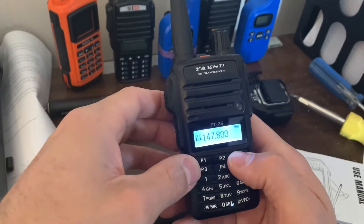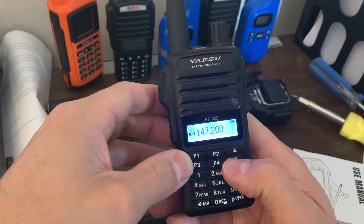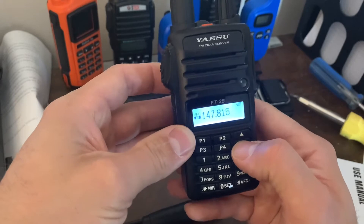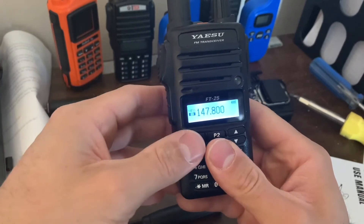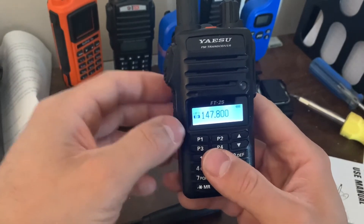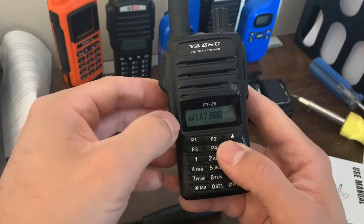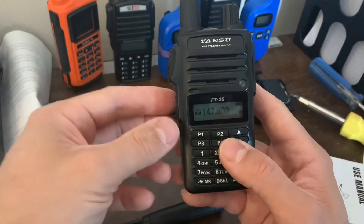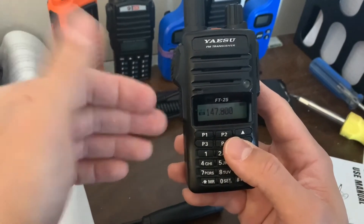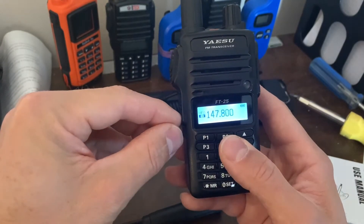If I change the VFO B it doesn't change the VFO A. You switch the VFO with the VFO button, obviously. For the sake of getting this to work with the repeater, we're going to leave it there. Set your two frequencies that you need — your uplink and downlink. Since 147.8 is the frequency to key up the repeater, I need to set the keying tone on 147.8, so hold down the function button to go into your functions.